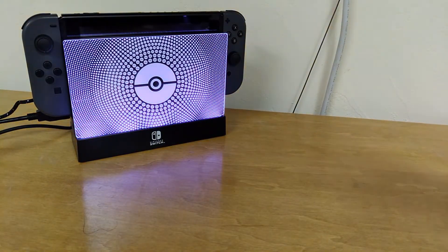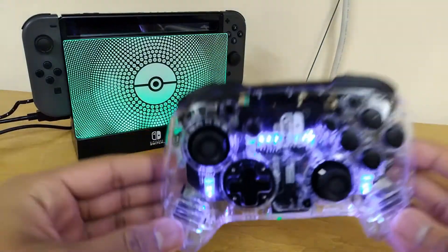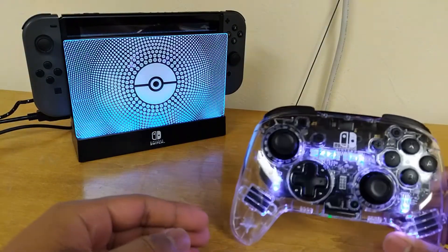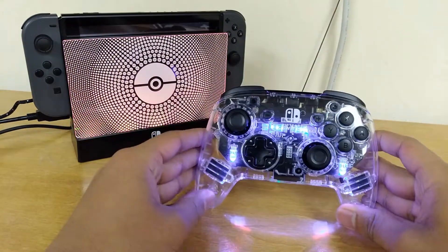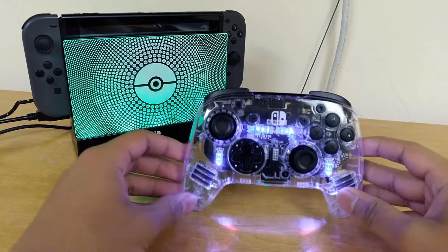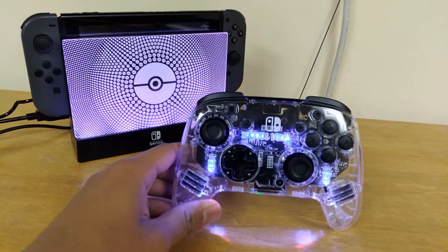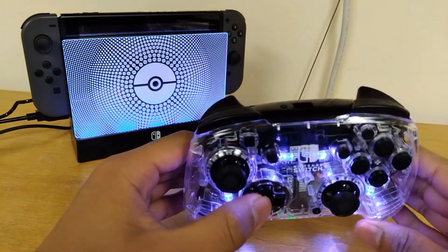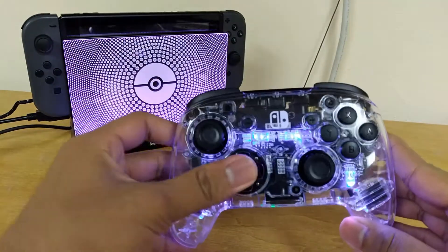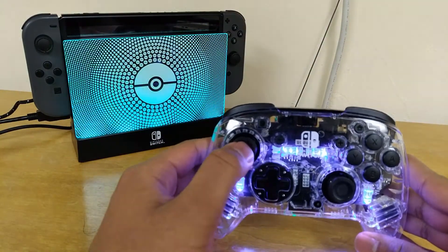The next one I have is the PDP light-up controller. I am a big fan of this controller — it's really nice. In a dark room or even a moderately lit room, this thing looks gorgeous. I'm not sure if you remember the Rock Candy Wii remotes — I was always so jealous of people who had those back in the Wii days. PDP is fully licensed by Nintendo, so they can say Nintendo Switch on here. This cost me $45 — it's $50 normal price, so I got it for $5 off.